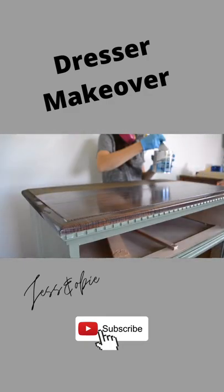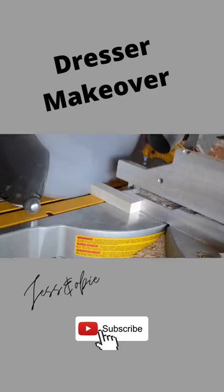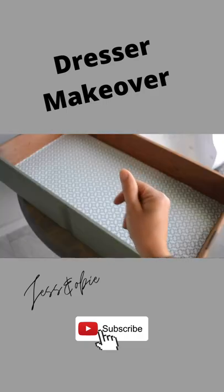Because this dresser didn't have any drawer pulls that came with it, I decided to make my own using wood. Then I lined the drawers with a pretty drawer liner.